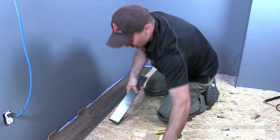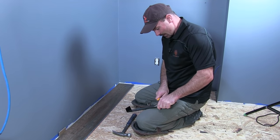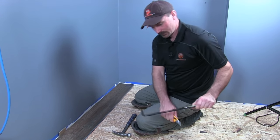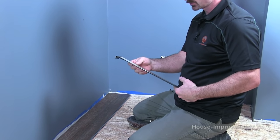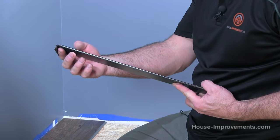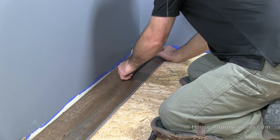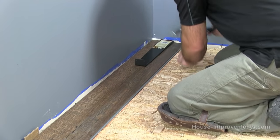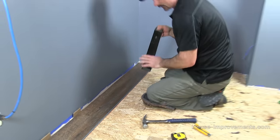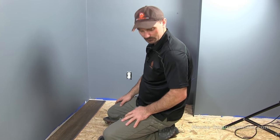One other tool I didn't show yet — you need a bar like this. It's usually sold in the laminate section of most flooring shops. This bar is made so you can hook one end over the edge of the flooring and hit the other end with your hammer. When you're up against a wall you can't get in with a hammer, but you can hook this on the end. So again, there's just a slight gap — you tighten that up just like that. You really just need a handful of tools, and most of them you already have.